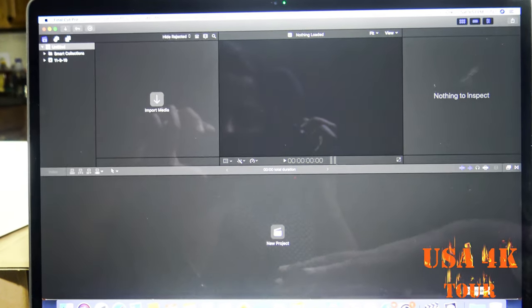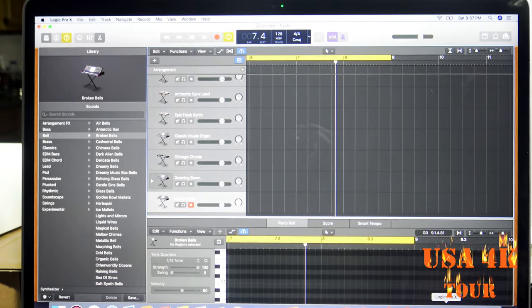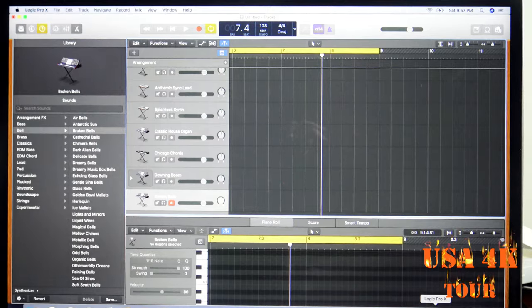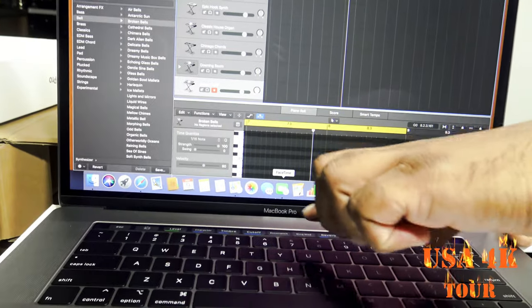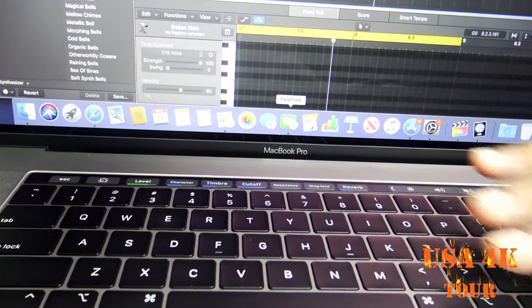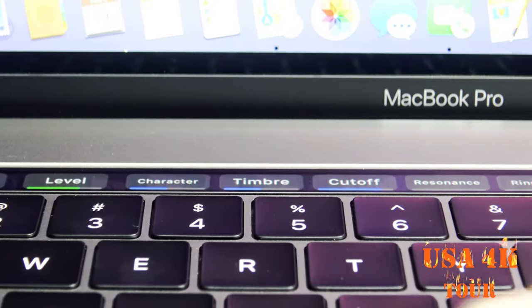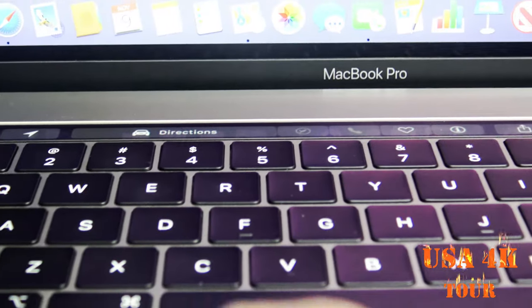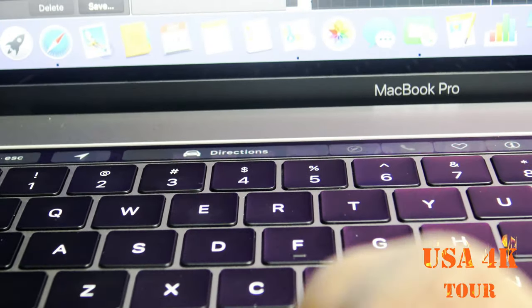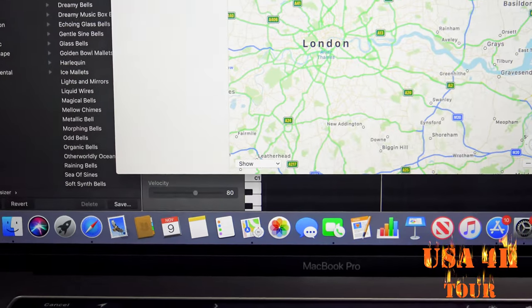This is the Final Cut Pro. But if you use it, you can use free music and software. If you open the Touch Bar, you can open the application. For example, if you switch an application, you can open Maps. If you open Maps, you can open the options. If you click directions and touch it, you can enable it. It's easier to browse with the mouse or use the Touch Bar.